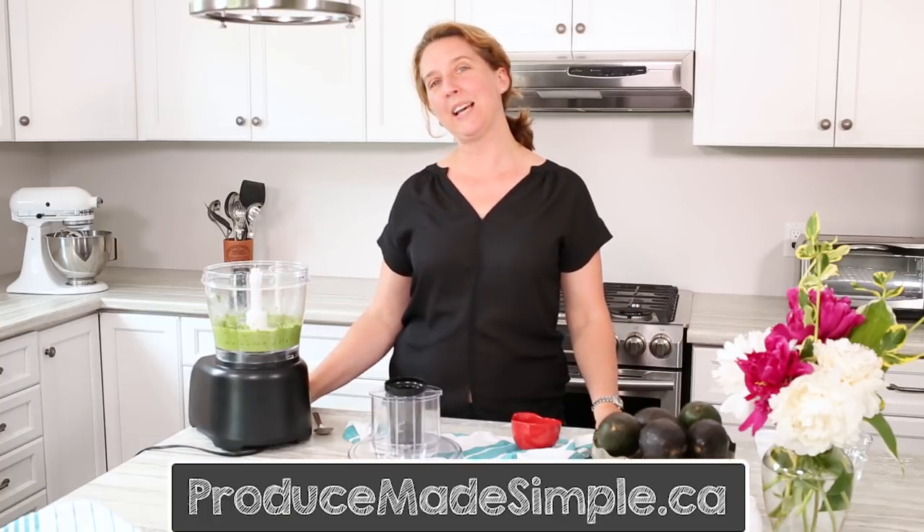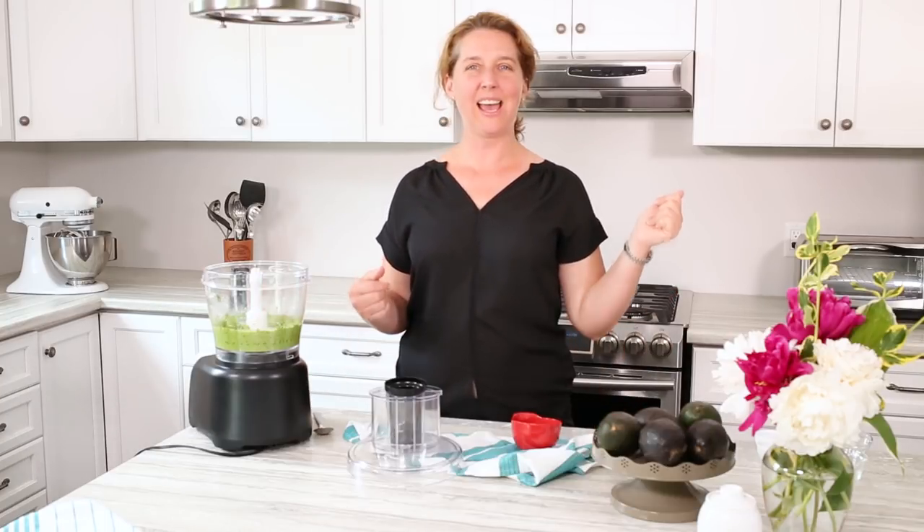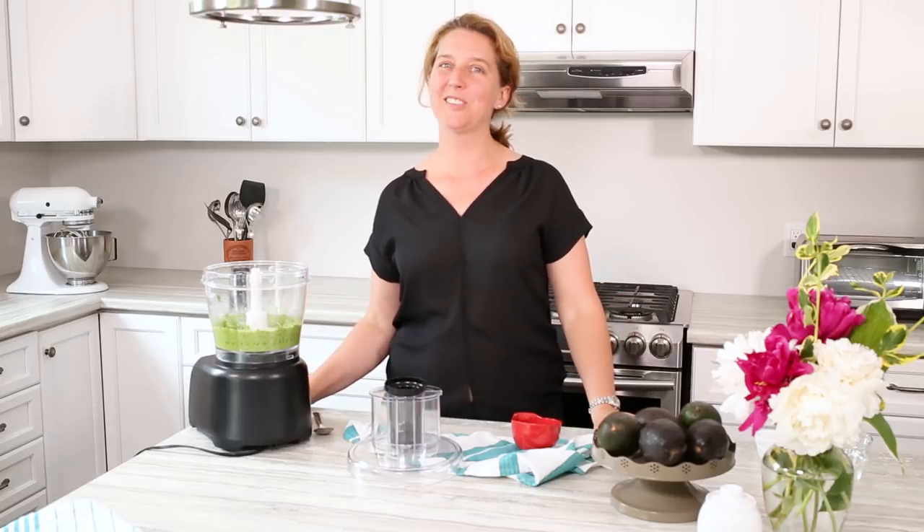For the full recipe, please check out the link in the description below or on our website, ProduceMadeSimple.ca. And please like, comment, and subscribe for more Produce Made Simple. Thanks for watching.